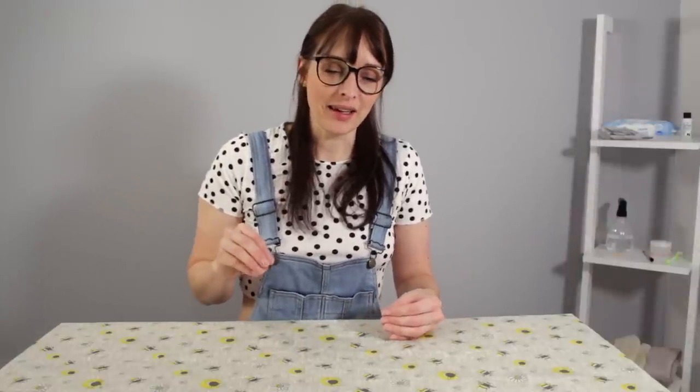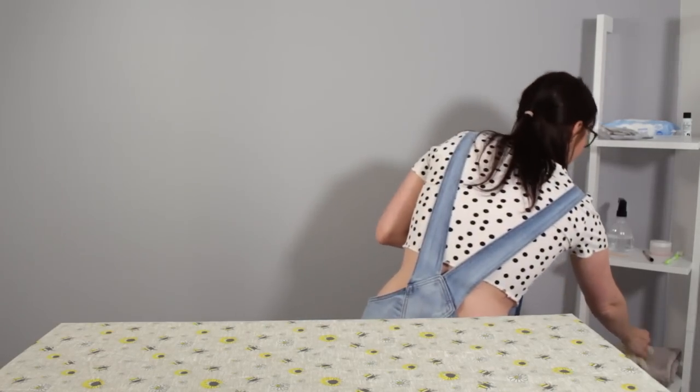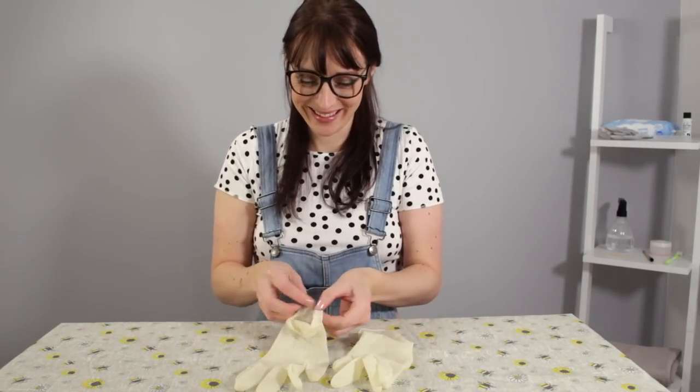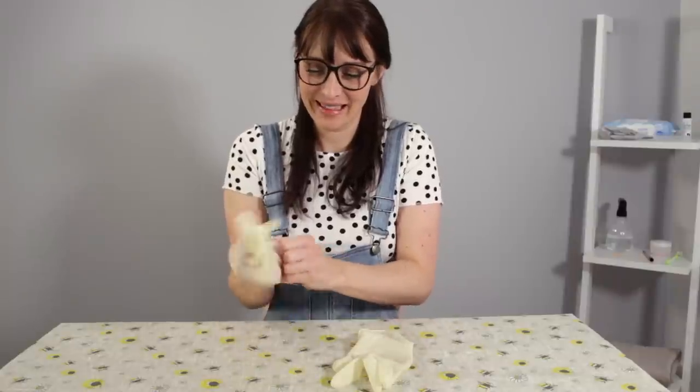Hi guys, Maria Novak here, and I'm here today with another item for you. In the last episode I told you I would be doing an item of jewellery, and I'm very excited about this. Now this piece — it's not the most well-known piece from the movie, but it's a beautiful piece I'm very excited to show you. So the movie is... see if you can guess.